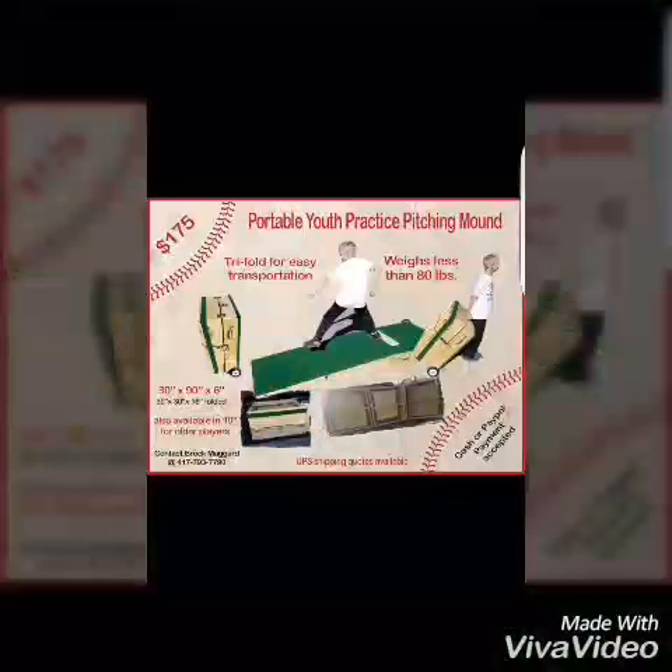Thanks for taking time to watch my video. If you're interested in one of these awesome pitching mounds, send me a message, or find me on Facebook under Players' Choice Mounds.